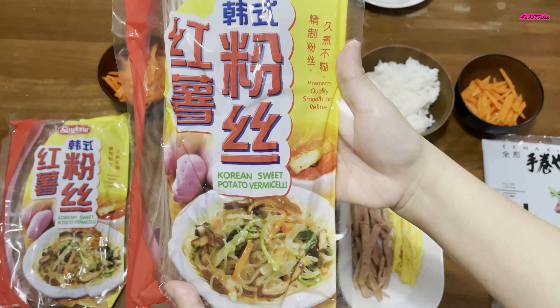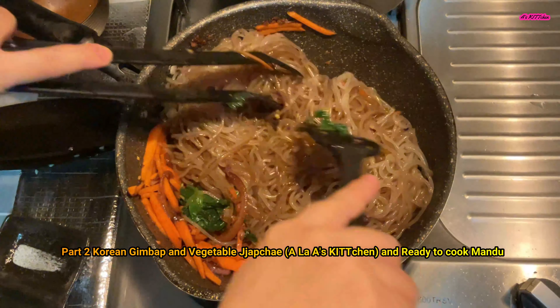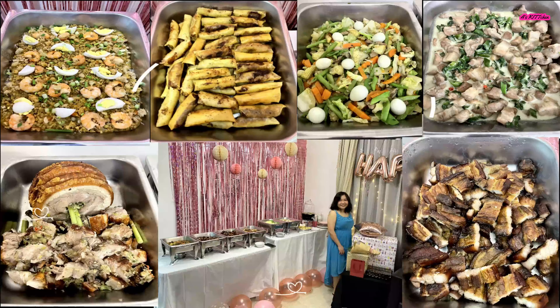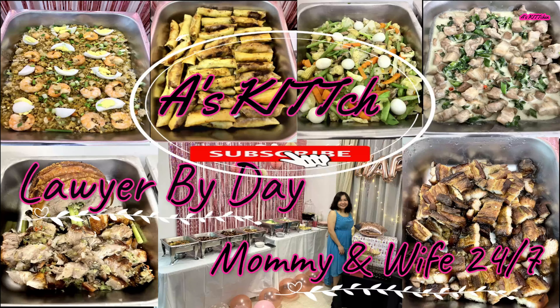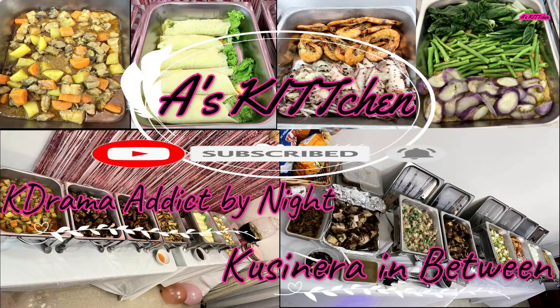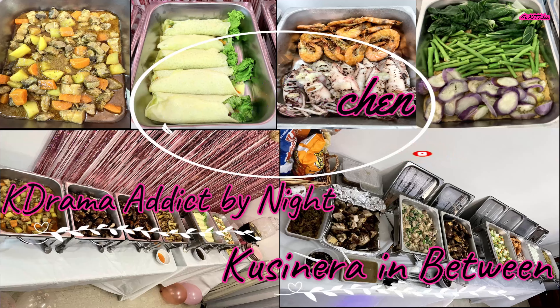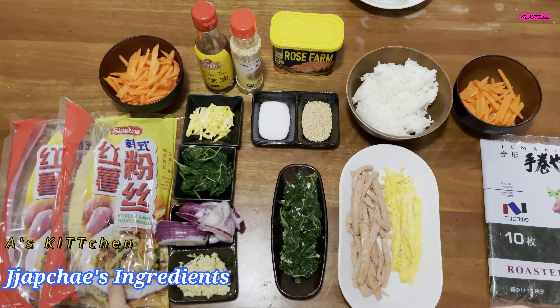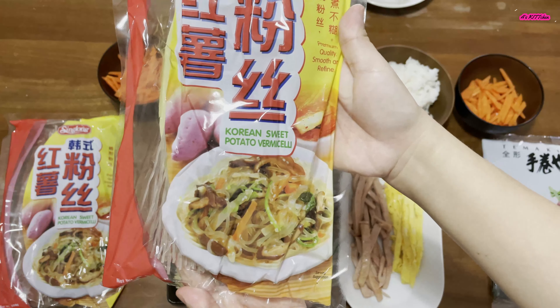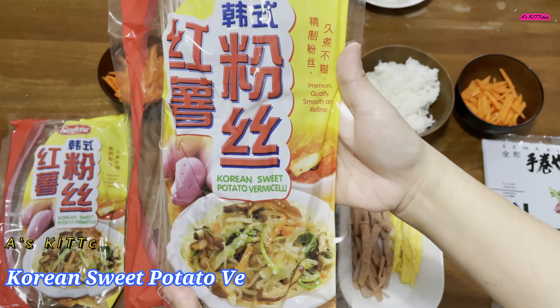The Korean sweet potato vermicelli — it's just to satisfy your craving for a japchae. And for a japchae, of course the main ingredient would be the Korean sweet potato vermicelli.